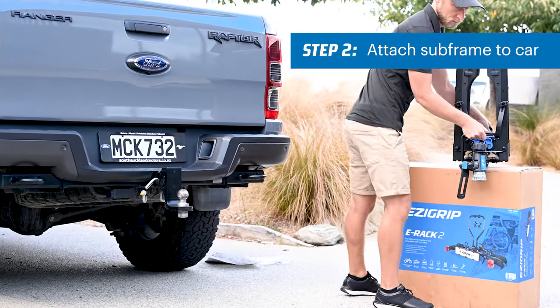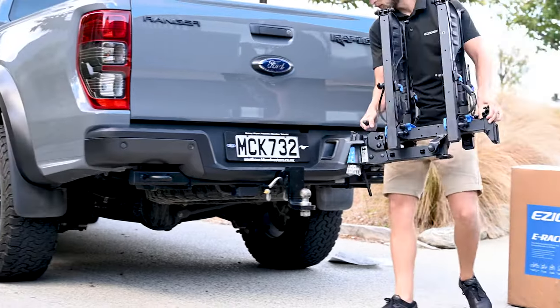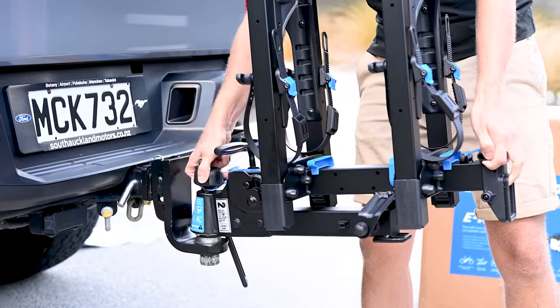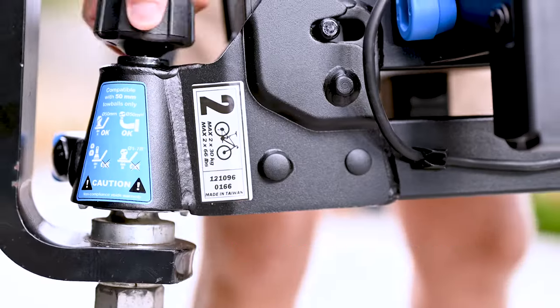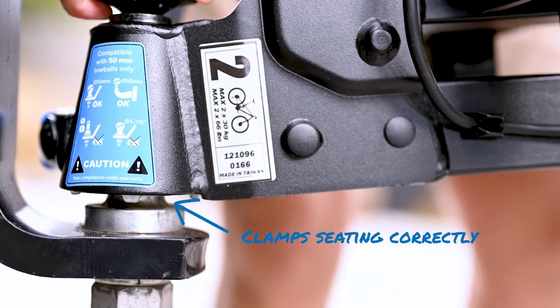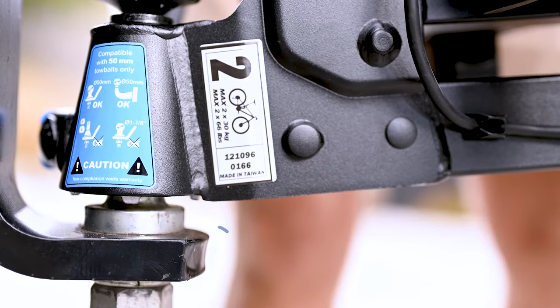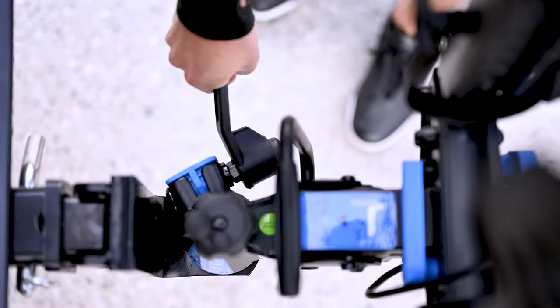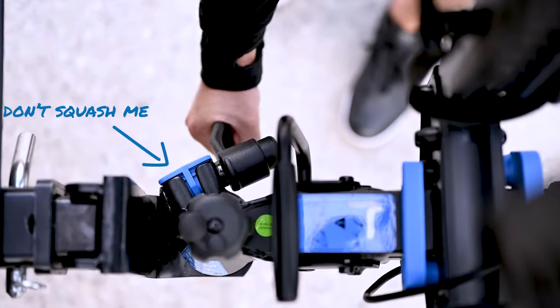Attach the subframe to a vehicle to support the rack during assembly. Drop the loose clamps over the tow ball and begin tightening the clamps using the tow ball locking knob. Give the rack a jiggle up and down as you go. Notice how the clamps are drawn up into the housing until only the nipples of the clamps are showing. Tighten the clamps to the ball — you should feel resistance once tight, but without squashing the plastic spacer.